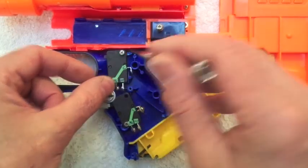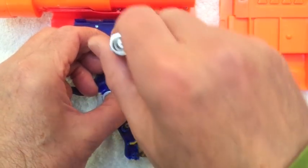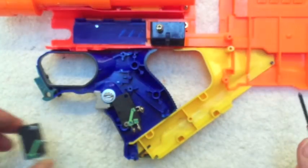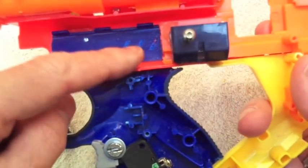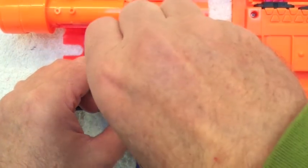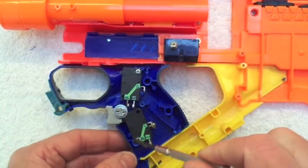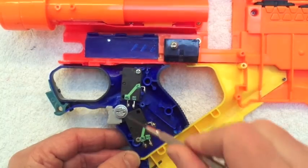The micro switches themselves have been housed into the shell using the existing bosses. You can see there's a boss that that attaches down to, and there's another boss down in here which this one attaches to.